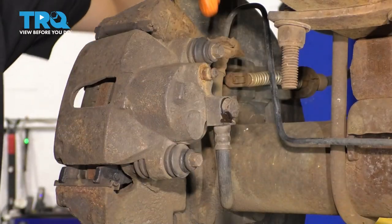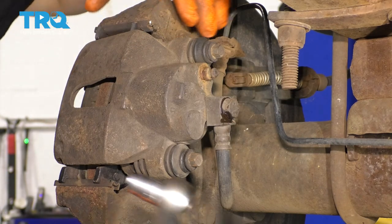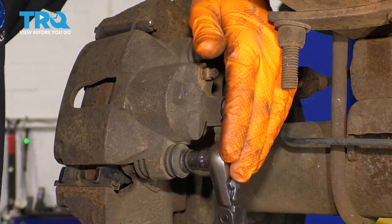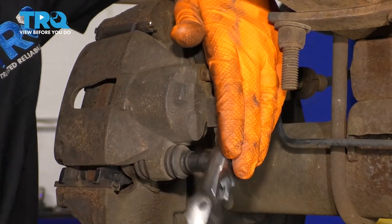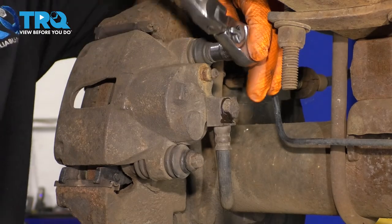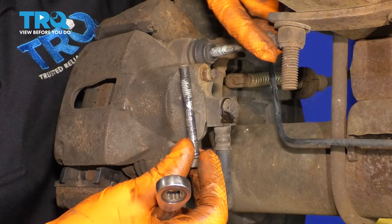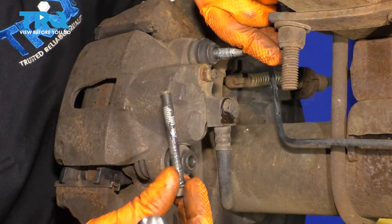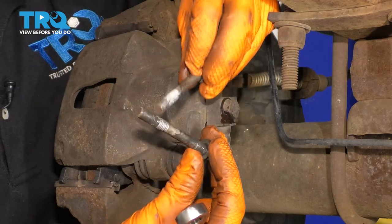Now with the 10-millimeter, I want to loosen up the two slider pin bolts which bolt the caliper onto the axle. There's no bracket on this one, so use a 10-millimeter socket, break these free, and then remove them all the way. Take these out, set them aside, and inspect them. If they're rotted or in bad condition, don't reuse them — you need to replace them. These are good though.